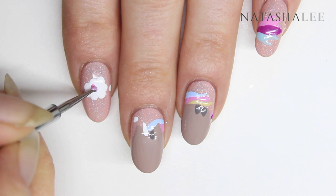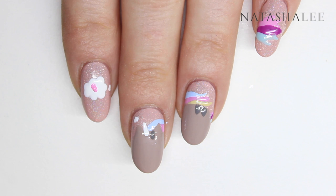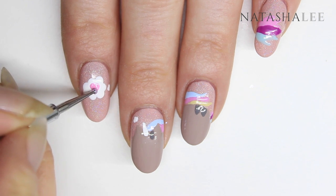Using a dotting tool in your pink polish, make a love heart. You can do this by making a little V shape with the polish on the dotting tool and it joins up to make a gorgeous cute little heart.